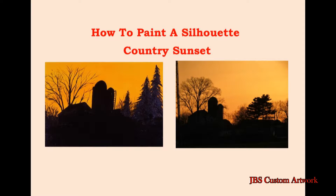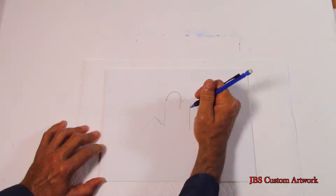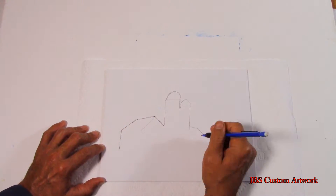Hello and welcome. Today we are going to paint a silhouette. I call this painting Country Sunset. First we will start with a very quick sketch.